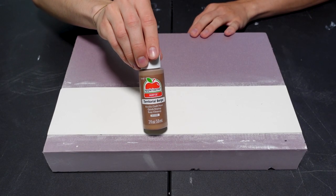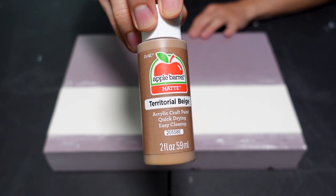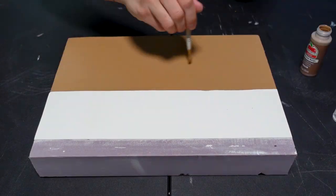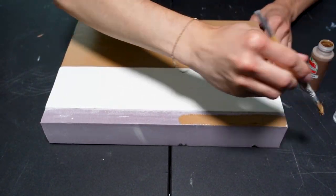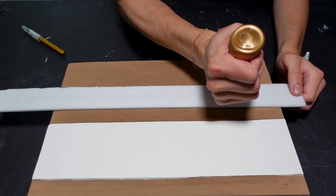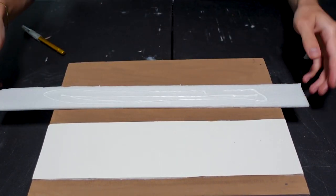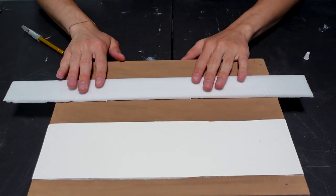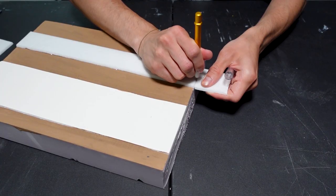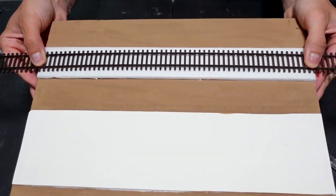The next step is to paint all that pink foam away. Territorial Beige is always my favorite for our earth color base. After that I am gluing and placing down my road bed for the track. This is simply just a piece of cut out foam from one of those poster boards. The track will go on just like so.